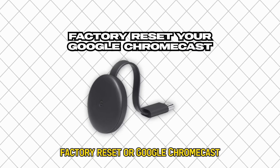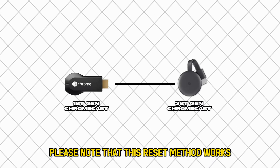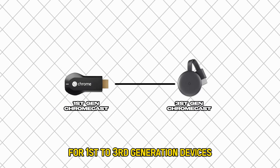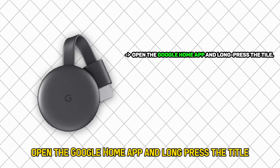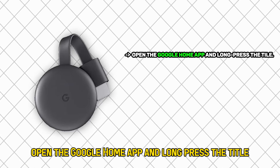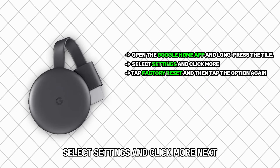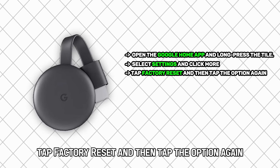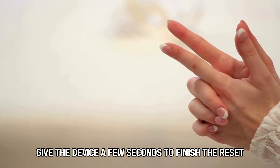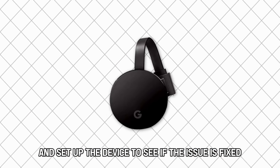Factory Reset Your Google Chromecast: Please note that this reset method works for first- to third-generation devices and the Chromecast Ultra. Open the Google Home app and long-press the title. Select Settings and click More. Next, tap Factory Reset and then tap the option again. Give the device a few seconds to finish the reset and set up the device to see if the issue is fixed.